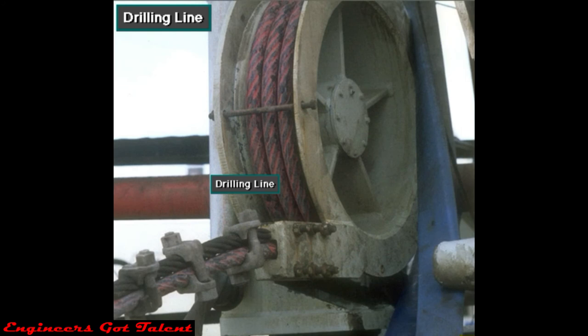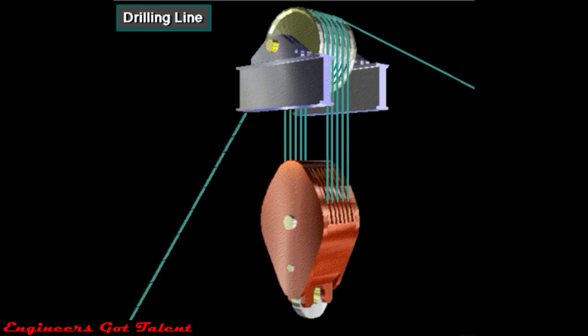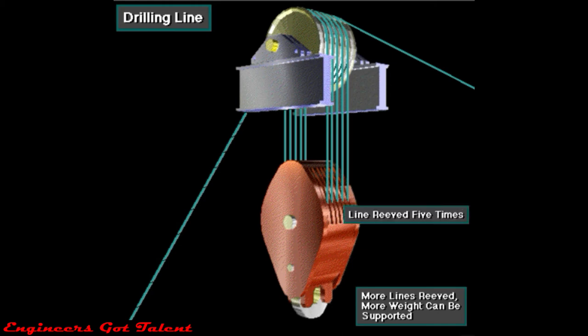Drilling line is high-strength, heavy-duty wire rope. The manufacturer braids several wires together to form the rope. Drilling line comes in diameters ranging from seven-eighths of an inch to two inches, about 22 to 51 millimeters. Crew members string or reeve drilling line between the crown block and the traveling block. The more lines they reeve, the more weight the system can support. Here, for example, they reeve the line five times between the blocks so that ten lines support the traveling block.